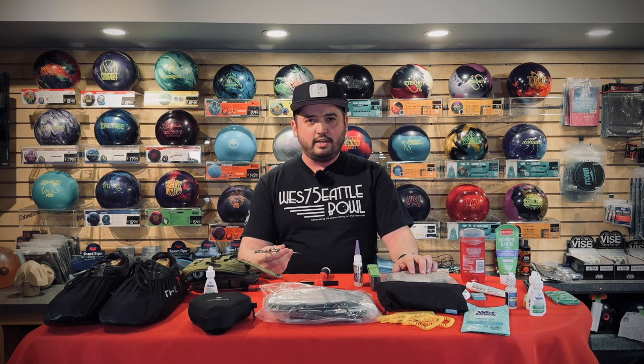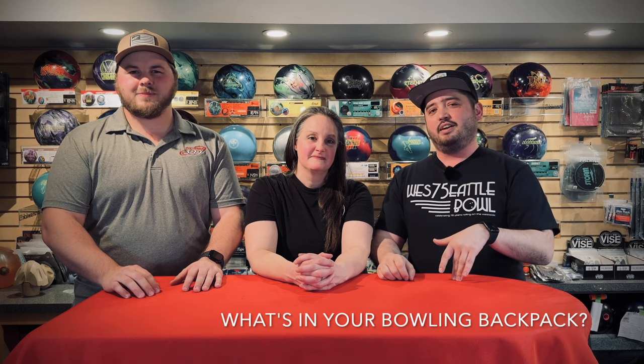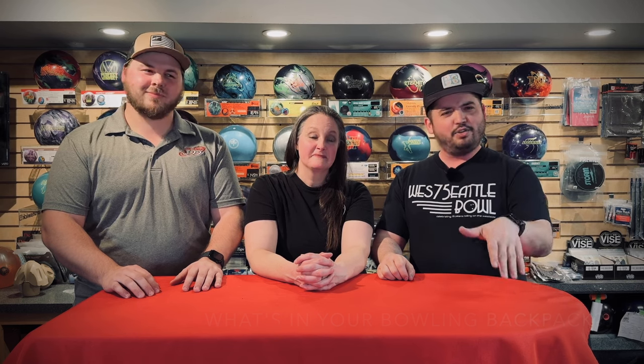Alright, welcome back everybody — that was what's in our bowling backpacks. If you at home haven't yet put together your own bowling backpack, hopefully some of the things we have in ours give you ideas about what you might want or need. And if you do have a bowling backpack at home, we'd be really curious to find out what's in yours that we might be missing — we're always down to improve our own bowling backpack. Let us know in the comments. We also need a bigger table for the next video, but until next time, we'll see you in the next vid.